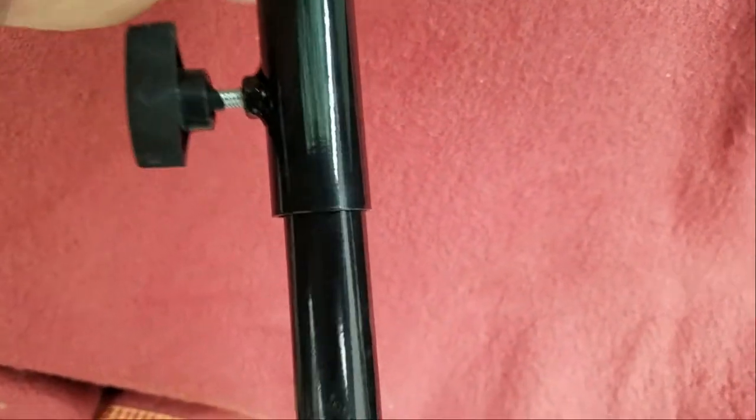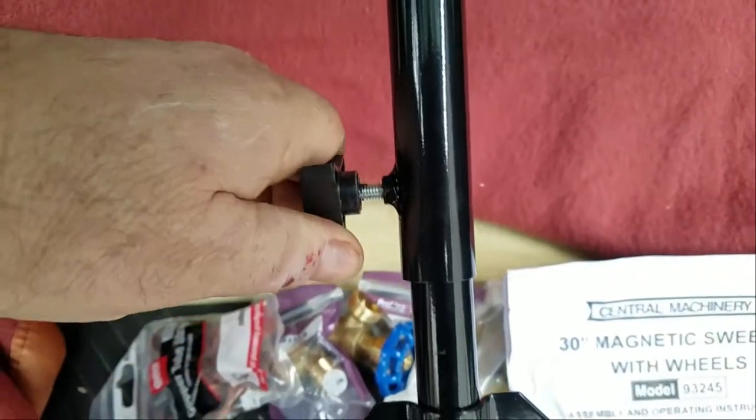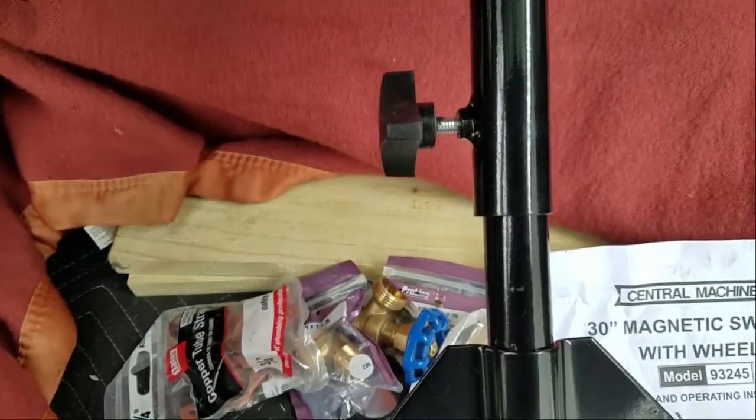This knob allows adjustment of the handle up and down for comfort. This knob is a little on the flimsy side but should last a lifetime of the tool if it's not abused or dropped.